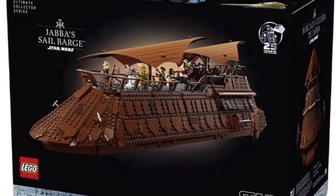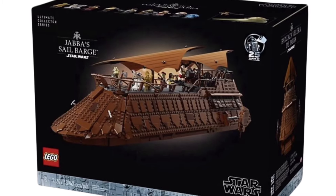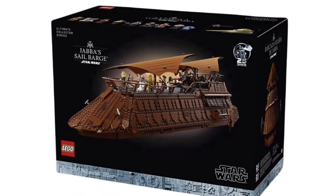In the back, we likely have a couple of the engine boosters. And then inside, this is rumored to have a full interior — likely going to have Max Rebo's piano room and also Jabba's sort of throne room. Also Bib Fortuna is rumored to be in this set along with Salacious Crumb.